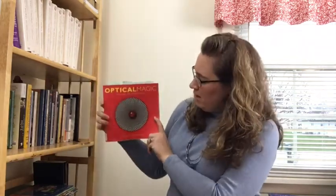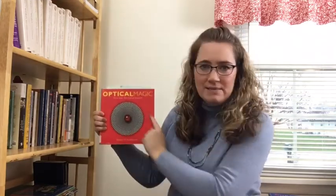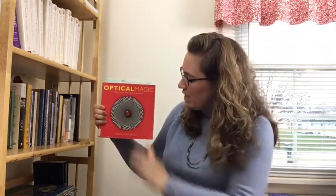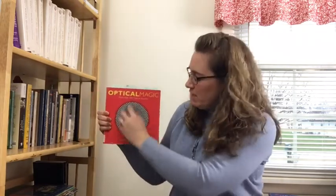In this book — Optical Magic — the illusion here, when I look at this, looks like it's moving. I don't know how well that's going to come through the camera lens, but when I look at this, all these lines are kind of moving toward the middle and spinning. But is the book actually moving? No, not at all — it's just there. It's a hard book, but it looks like it's spinning. And that's part of what creates the optical illusion.